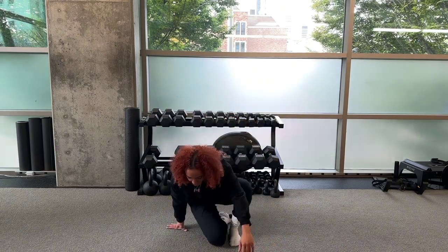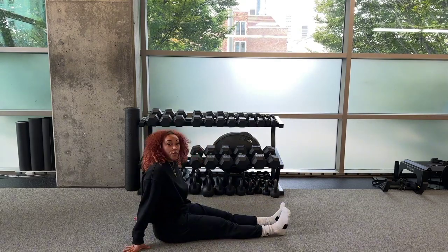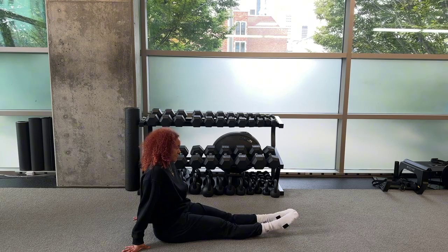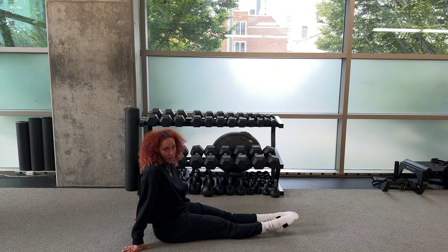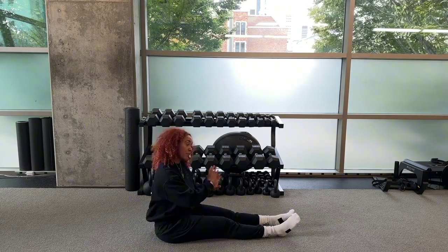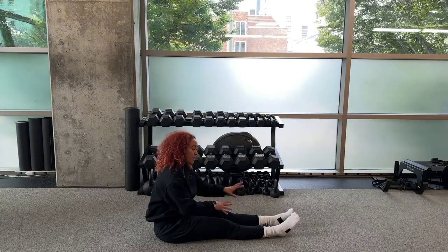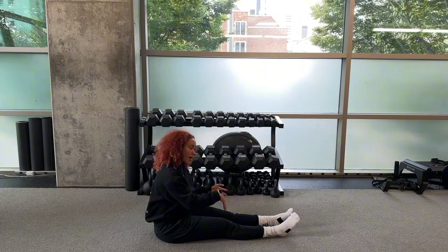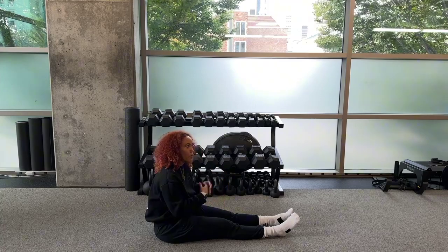The ankle joint is primarily focused on moving itself up and down. When we go up it's called dorsiflexion, when we go down it's called plantar flexion. What we're going to do is focus on improving the soft tissue or the muscles around the area's mobility and create some movement and warmth in the area prior to asking the joint to improve some range of motion.